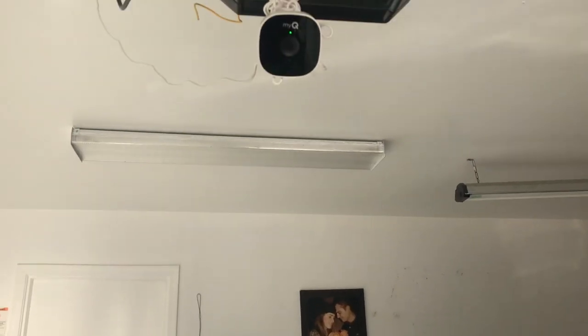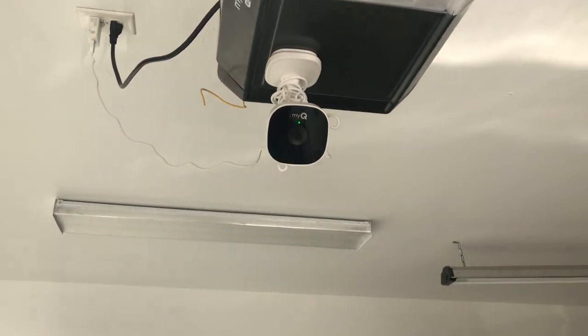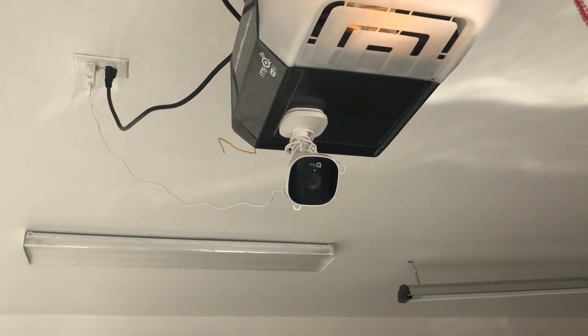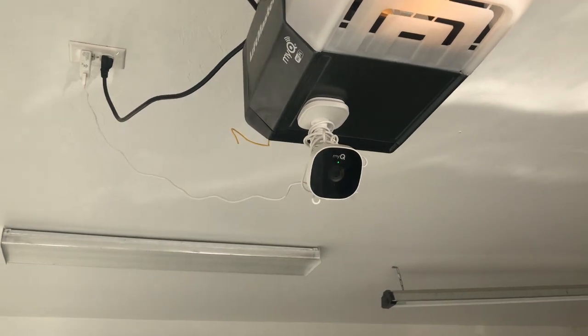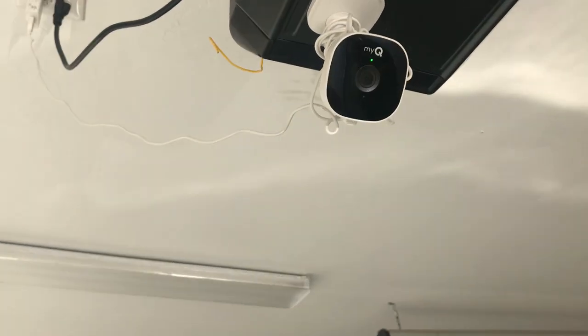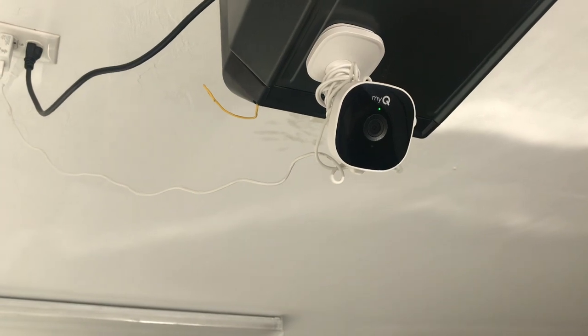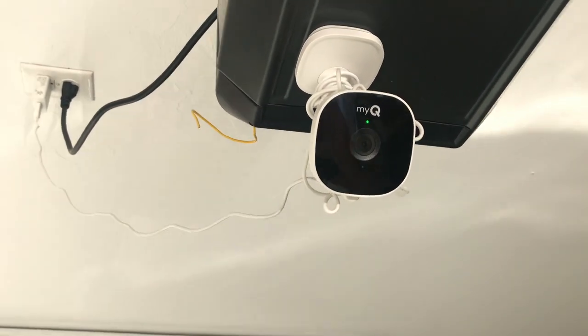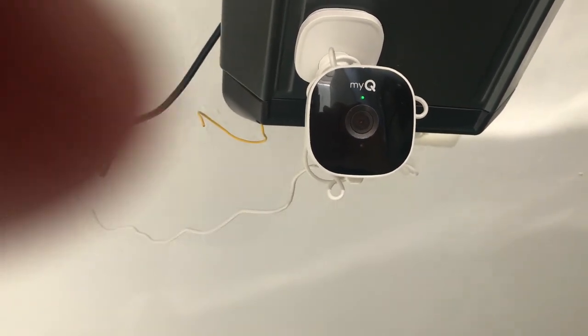Hey there YouTube, this video is going to be about how to reset your MyQ indoor surveillance camera. Right now I have my surveillance camera inside the garage — it is plugged in. I couldn't find directions in English in my manual, so that's why I'm making this video.